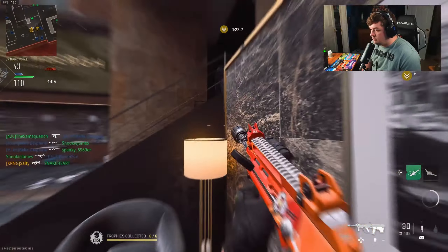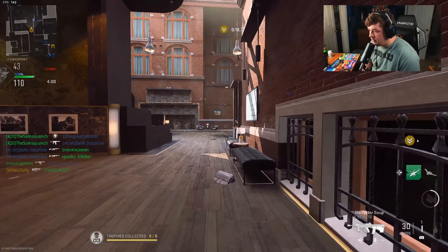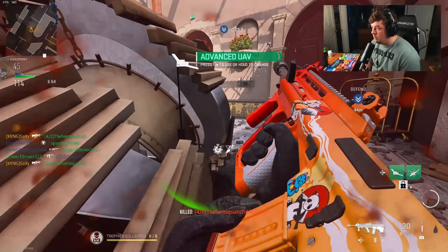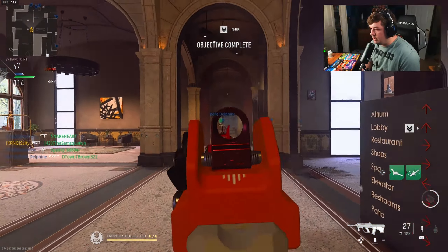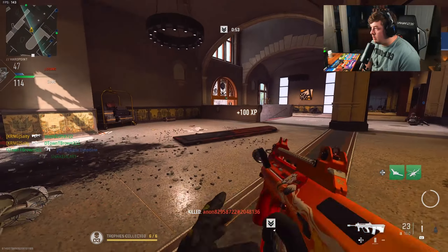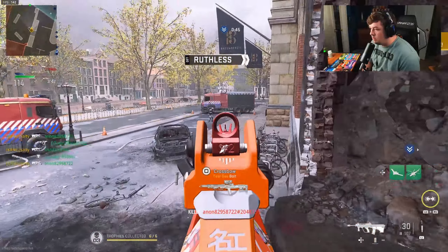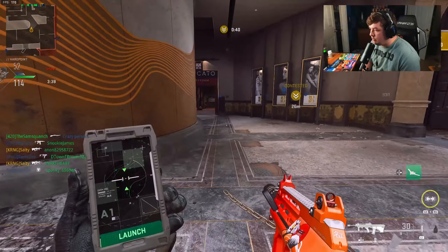They're on both sides — we're gonna wrap around. That should flip the spawns completely for us. That guy was actually holding the spawns for them by being AFK, which is kind of wild.